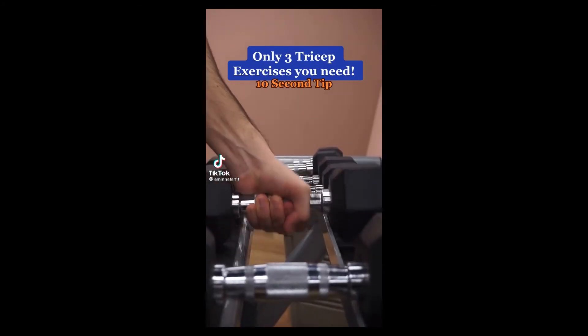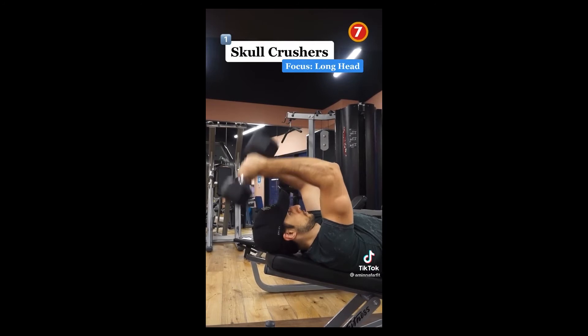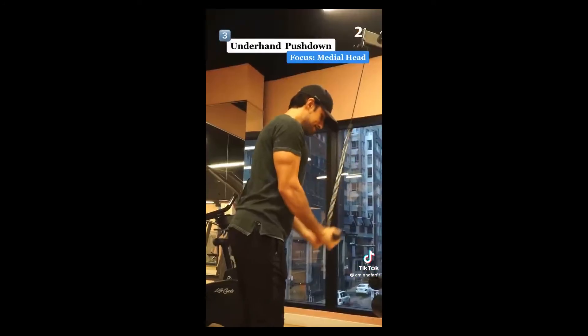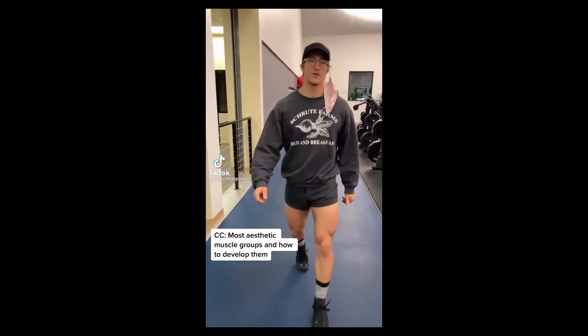The only three tricep exercises you need: skull crushers for the long head, which is the biggest contributor to arm size; overhand pushdowns for the lateral head to build that horseshoe shape; and underhand pushdowns for the medial head to build stability and balance.